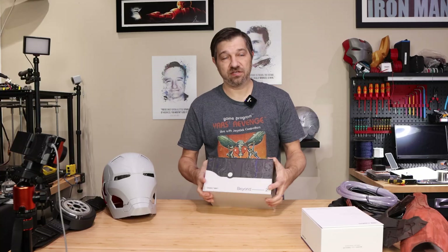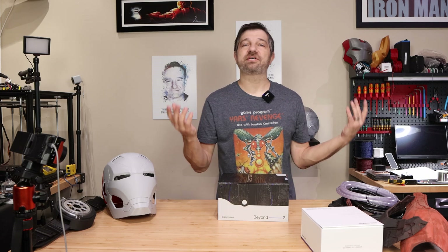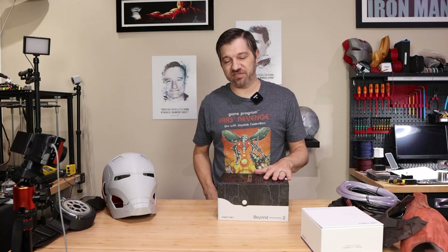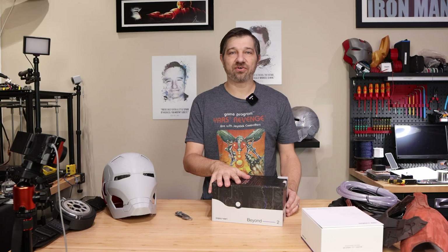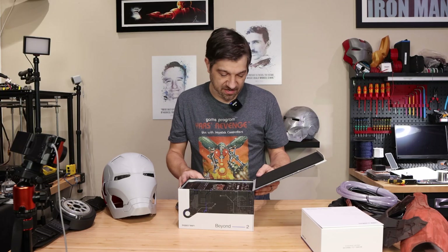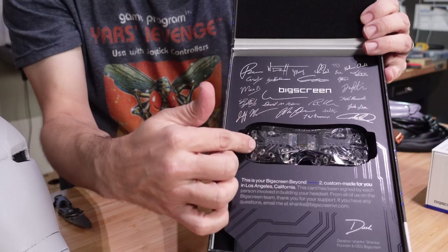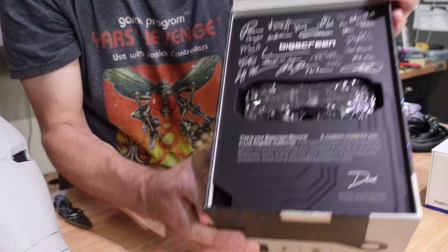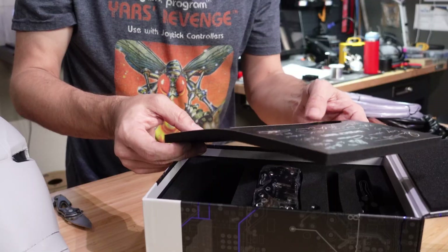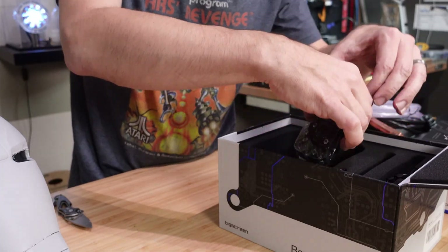This is the BigScreen Beyond 2 — specifically the 2E, which should have the eye tracking. I already have my codes to start playing with it. I'm probably going to start by hooking this up to my PC just to validate it's fully operational — no dead pixels, nothing like that, and that eye tracking works as it should. I went with the clear version because I love being able to see all the details inside. It's autographed by everyone on the team. Let's pull it out and take a look. It says: 'This is your BigScreen Beyond 2, custom-made for you in Los Angeles, California.' The card has been signed by each person on the team.